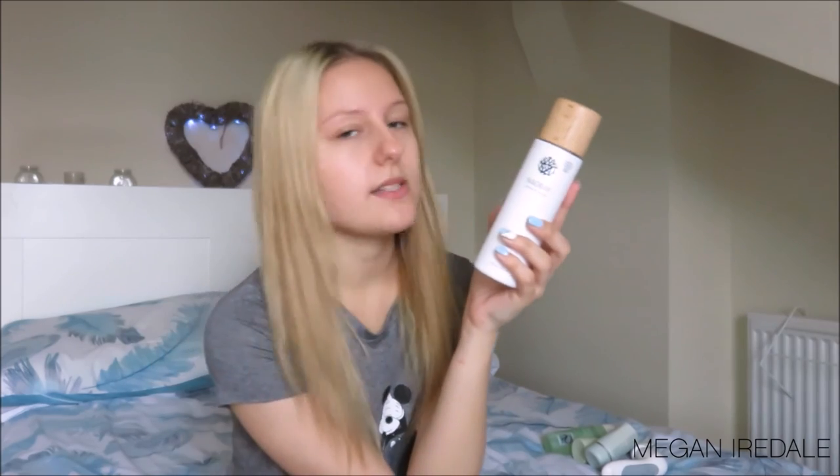Depending on how I'm feeling, I'll either hold it away from my face and spray about 4-5 sprays across my face, or I'll spray about 10-12 sprays onto a little cotton pad and wipe that across my face. Next I've got the Nao Bay Natural and Organic Calming Face Toner. I've only used this 2 or 3 times so far because I've still got my vitamin E one going. I don't tend to have several toners on the go at once — I like to use one up and then move on.